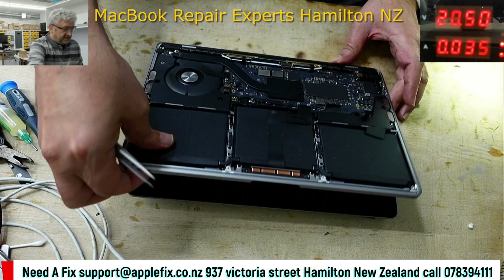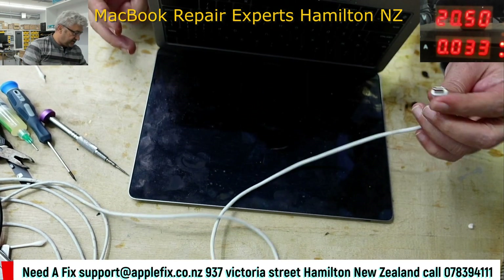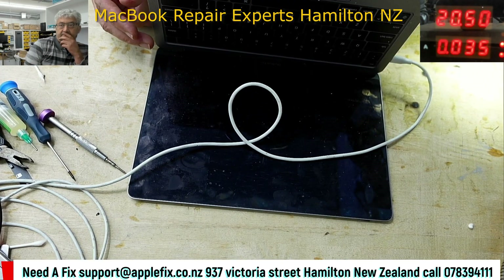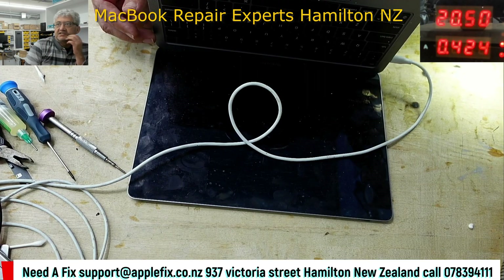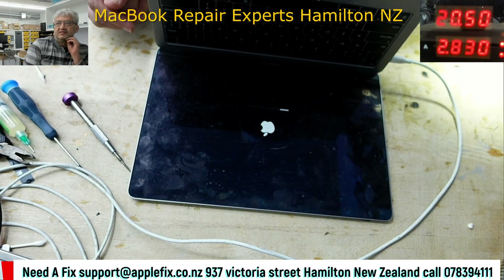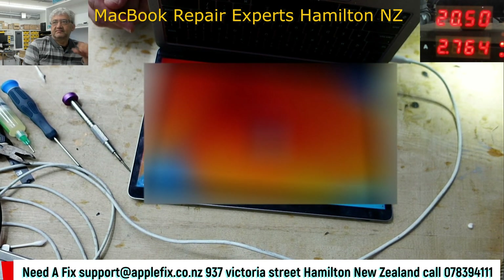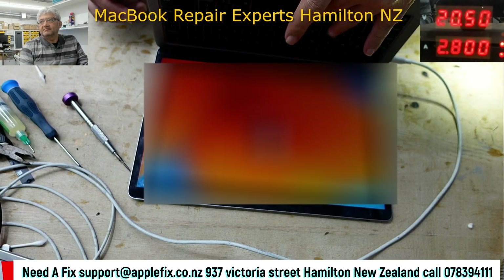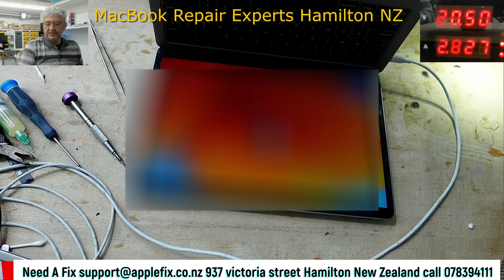Let me put it back together. Now let's check if it's successful or not. Look at the DC power supply — see, it directly goes to 1.3 amps, that means it's turning on! That's all done, thank you for watching, see you in the next video, bye!